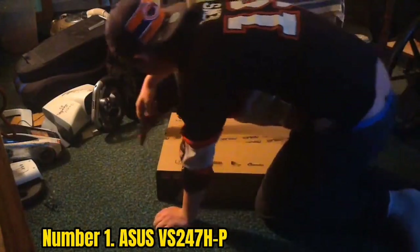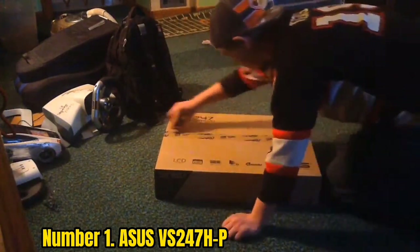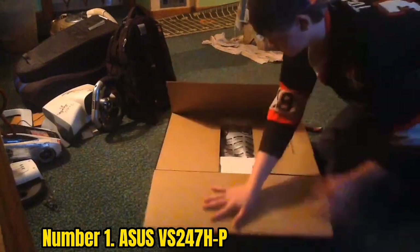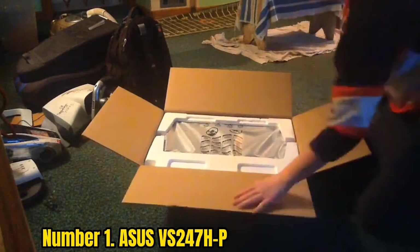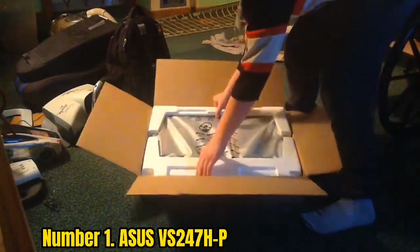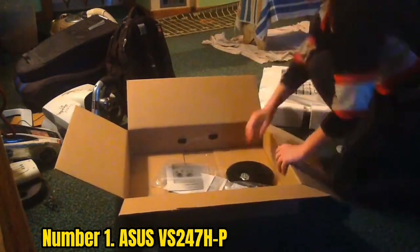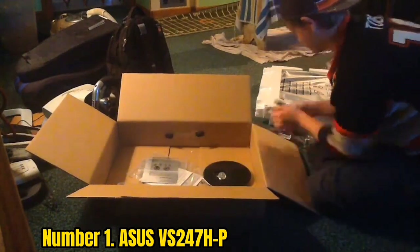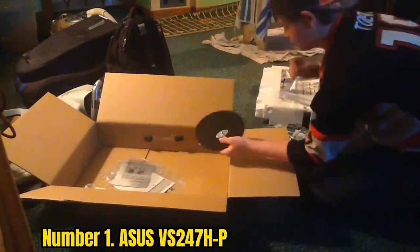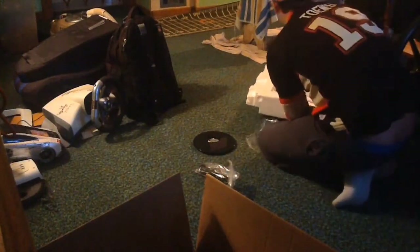Number 1: Asus VS247HP. The Asus VS247HP is the best cheap gaming monitor with outstanding features. The design is elegant and the black chassis gives an eye-catching look. Although the bezels are a bit thick, the monitor's overall profile is still slim. The small yet sturdy stand keeps it stable; however, it does not offer swivel or height adjustment. The tilt range of 5 degrees forward to 20 degrees backward is acceptable, and the control button at the bottom right is easy to reach.